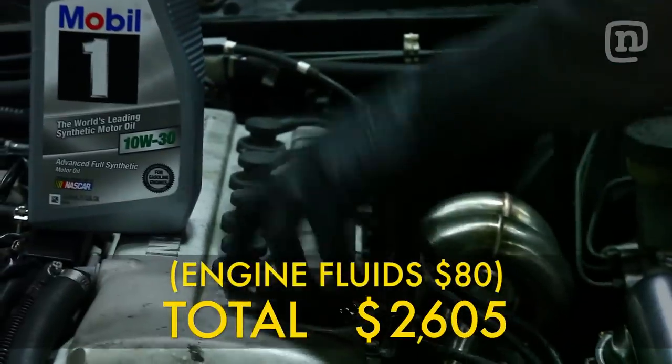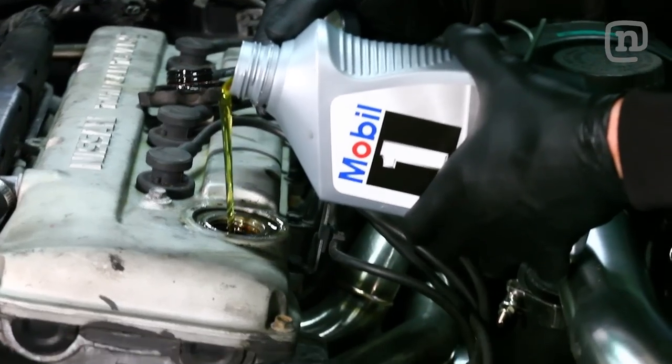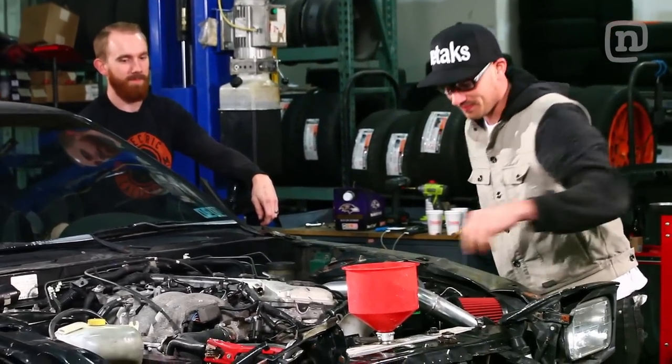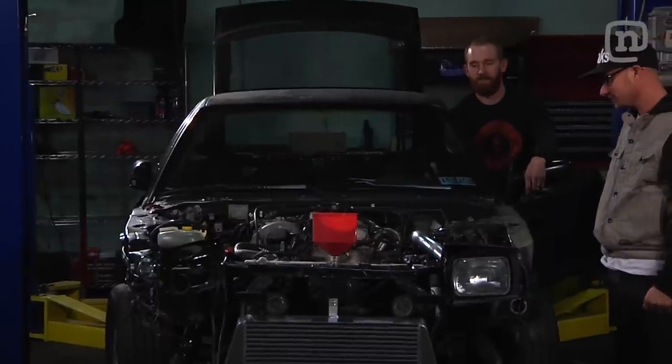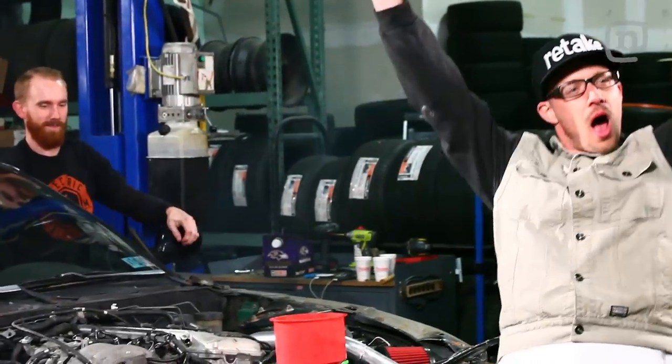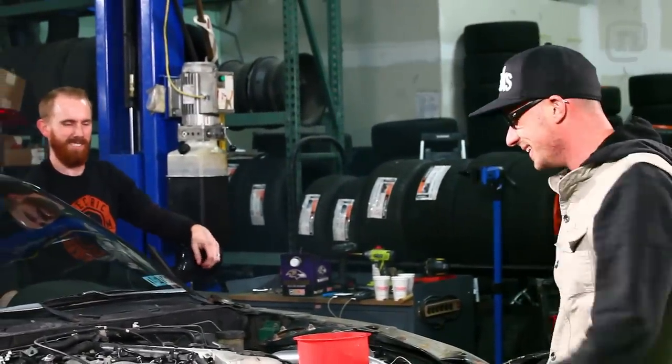Are we good? Fire it up! Fire it up! Fire it up! First try. That's right! Woo! Turk nailed it — car started first try. Tradition around the shop is, get your car running, crack open a beer. Pro tip: S13s make great bottle openers.